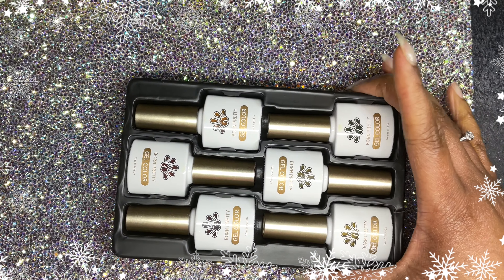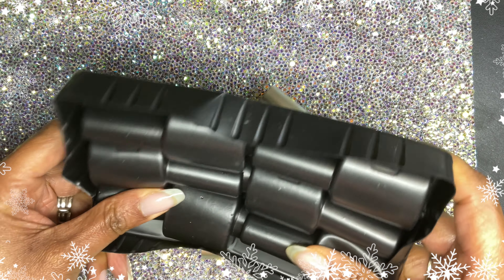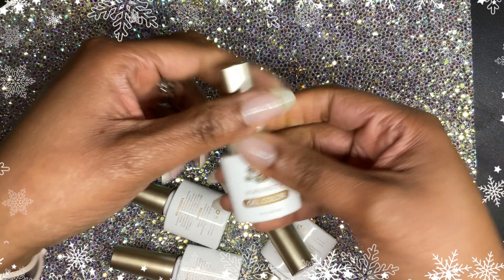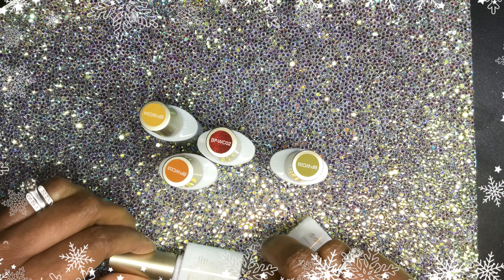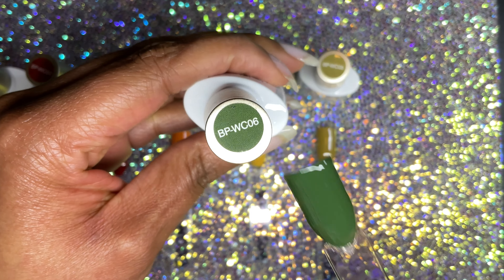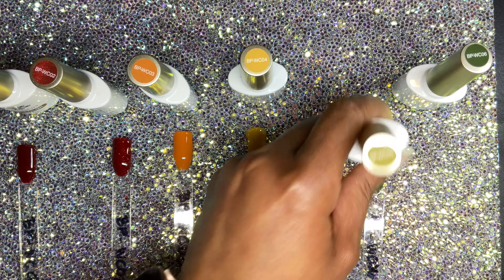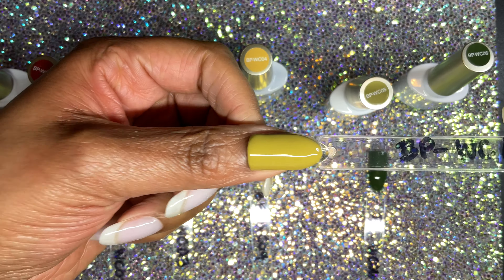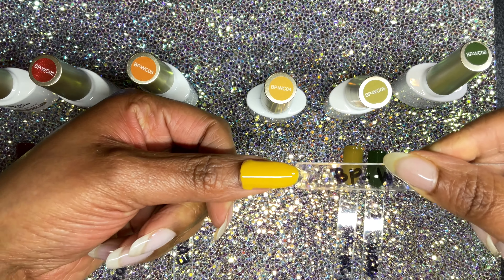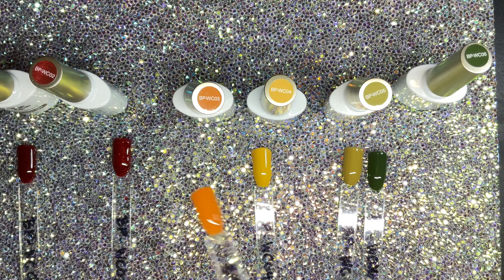I'm just popping these out of the package. These are six colors that you could use for fall or winter. I'm just showing you the polishes standing up, and the polishes look just like the swatch dot on top. I've swatched these — this is W06, a green. Number five is more like an olive green, it kind of looks like bile. Number four is like a golden yellow, almost like a honey mustard yellow, so that would be more fall to me.